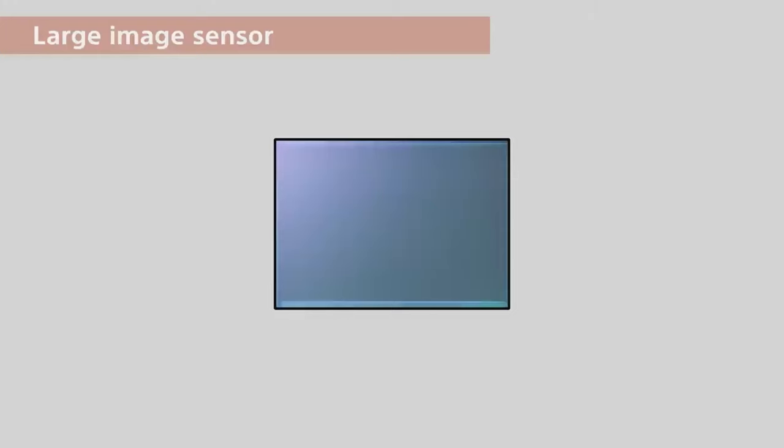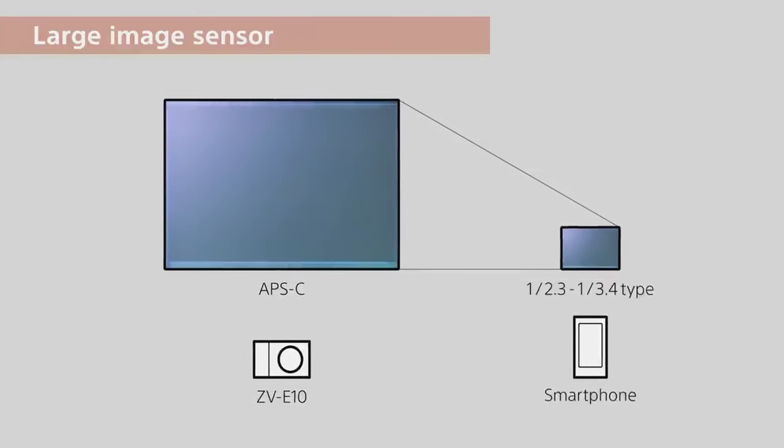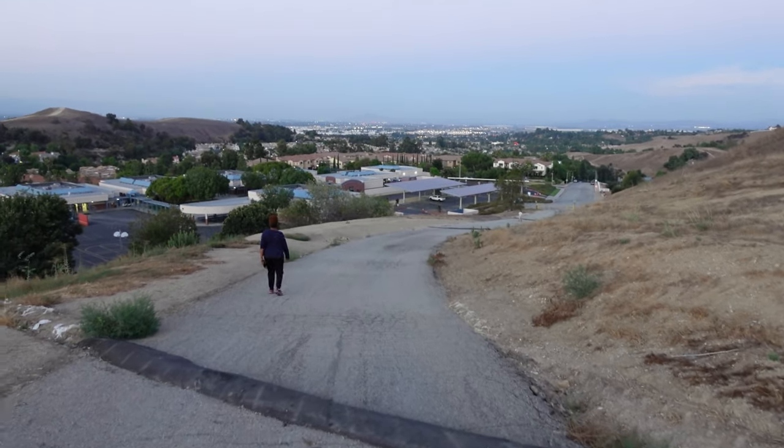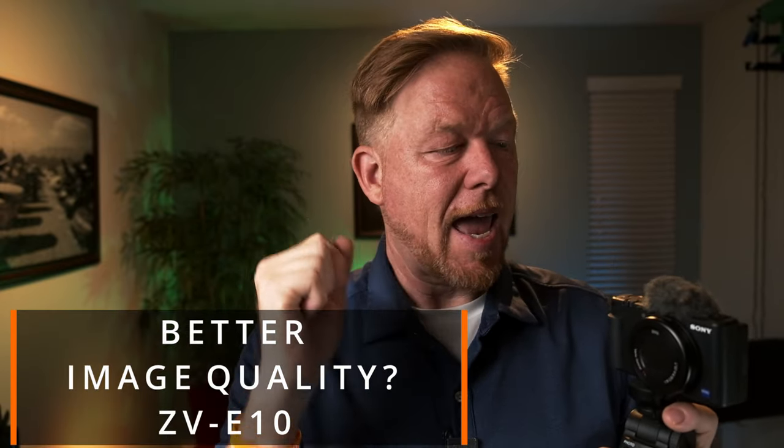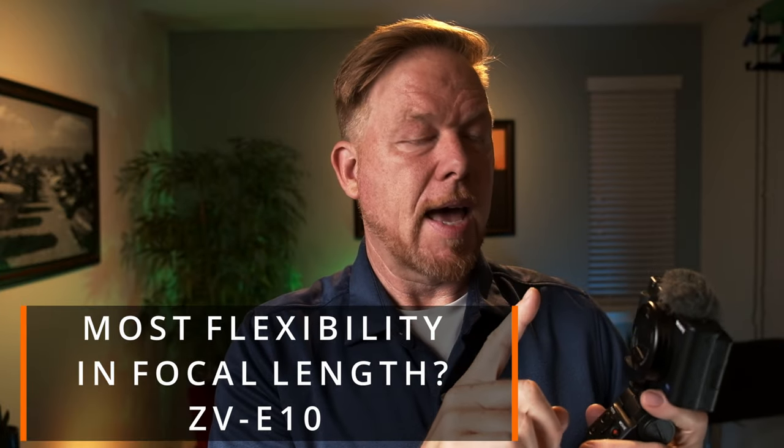The second big difference is the sensor. They changed from a one-inch sensor in the ZV-1 to an APS-C sensor in the ZV-E10. When I was using the one-inch sensor version, I felt like the picture quality was just okay — nowhere near what I was used to with the Canon EOS R, or even the Fuji X100V or the XE-4, which I'm filming on right now. The new version has hands-down a better sensor and better image quality.